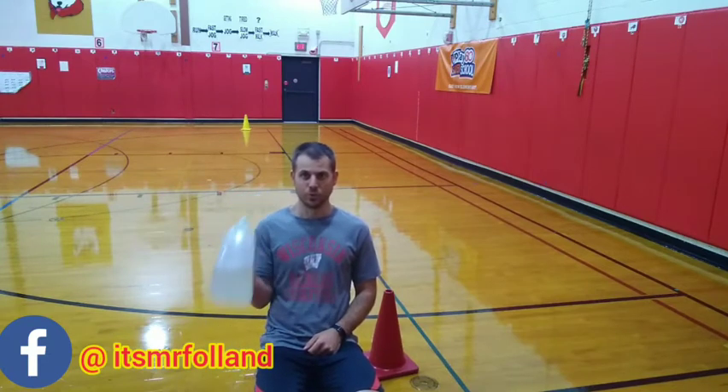And bicep curl — 2, 3, 4, 5, 6, drop it down by your side, 7, 8, 9, 10. Wow, this arm is so strong! What do you think you need to do?